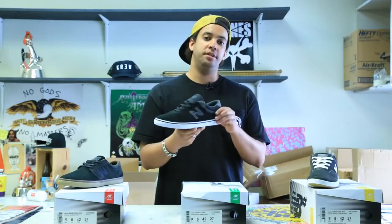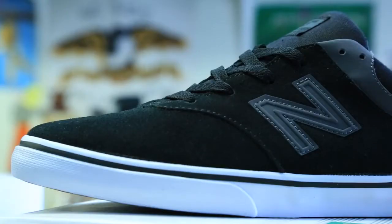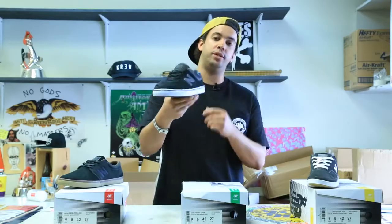Right here we have the Quincy, just a step across from the Brighton. Same deal — it's got vulcanized soles, suede upper, one-piece toe cap, and really good to skate right out of the box. You don't need to break these in at all. Right here we got them in black, magnet gray with the white sole.